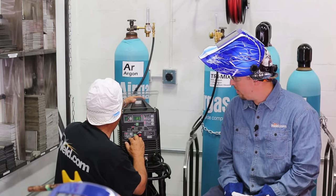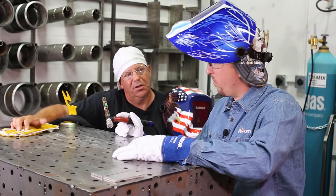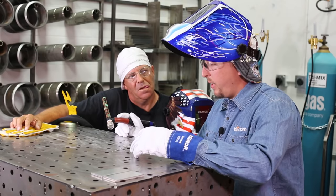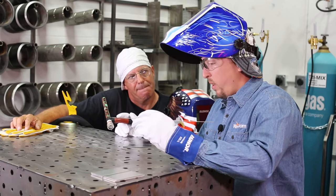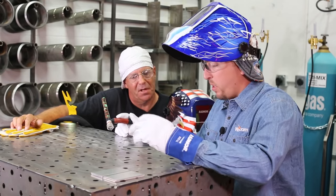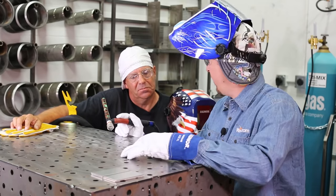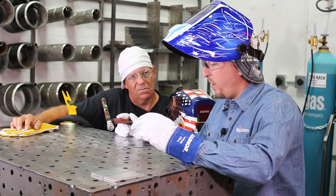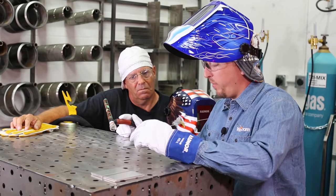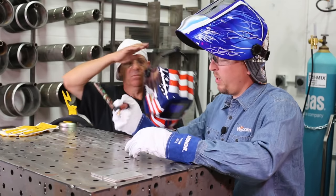We're just going to do a butt weld here right now. I'll put just a couple of tacks in the backside to keep it from creeping up, and then we'll see. We're not worried about back purge — we're just going to lay a little weld on top to show my technique. I take a pretty exaggerated step and dab and fill process, just to give people an idea of exactly how I get the results that I do.